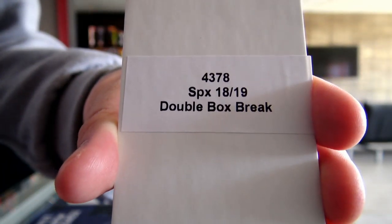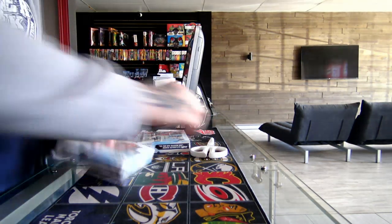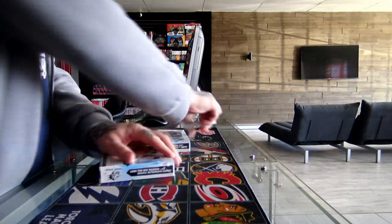So we have a 4378 SPX double box break, still looking at the knife.